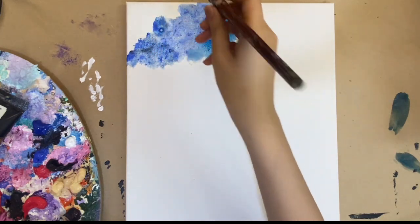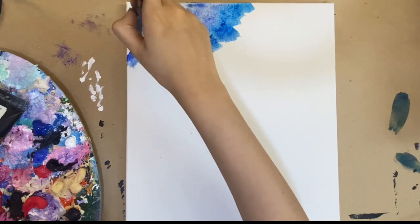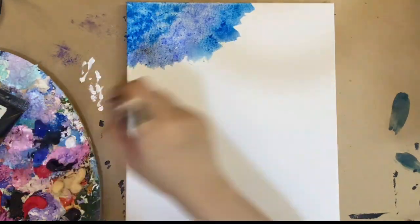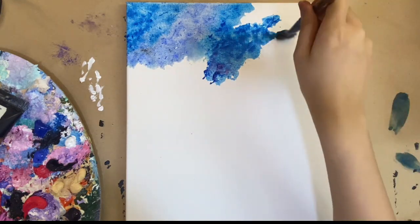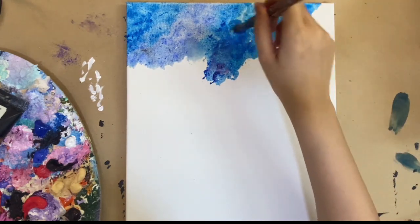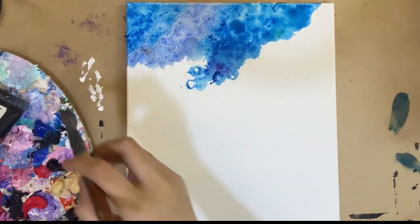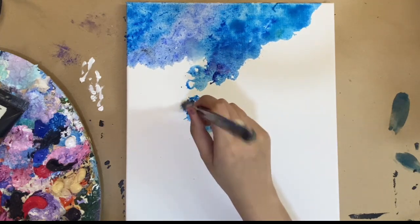You want the colors to look as blended as possible. When you use this technique, make sure that you don't use a lot of paint — because when you have more paint than water it's not going to blend as much as you'd like. Try to focus on one color at a time.